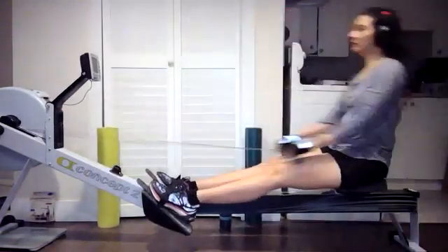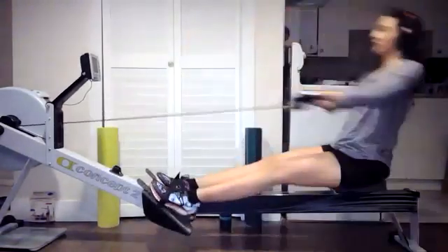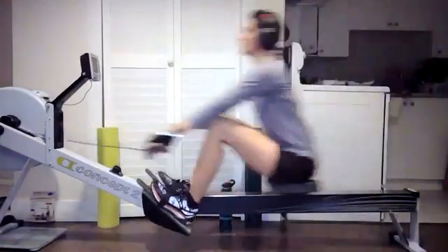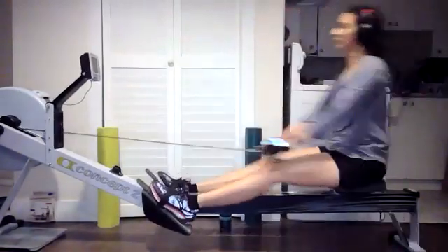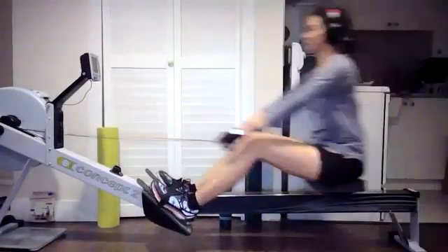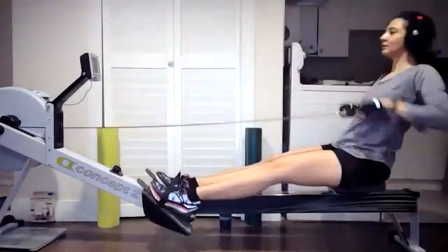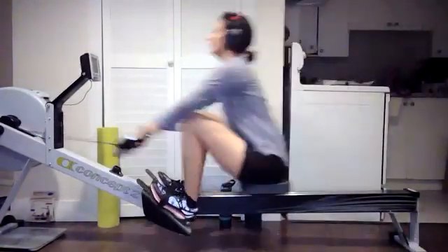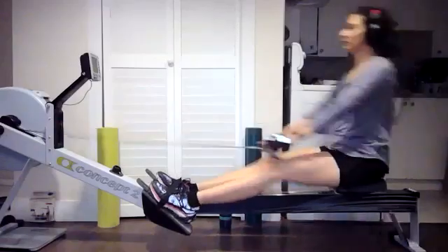We're just thinking about those transition zones — no hesitation through that release, no waiting for it at the catch. And make sure we're not getting a little bit of over-compression on some of these. Lock those knees right over the ankles. There we go. That's going to let you get a good direct power application and get better turnaround time.